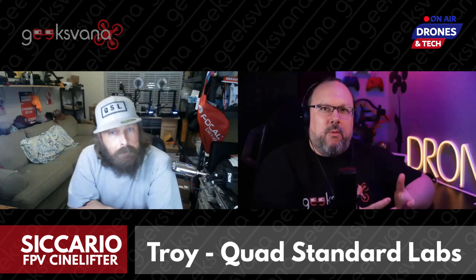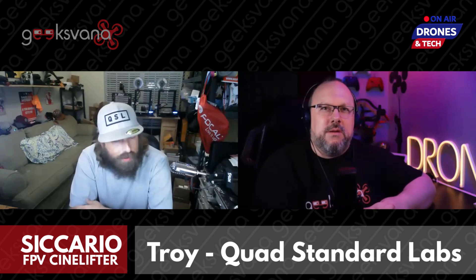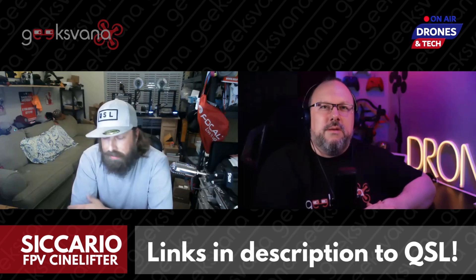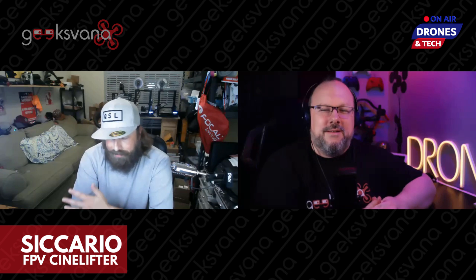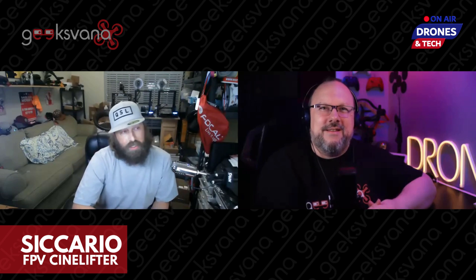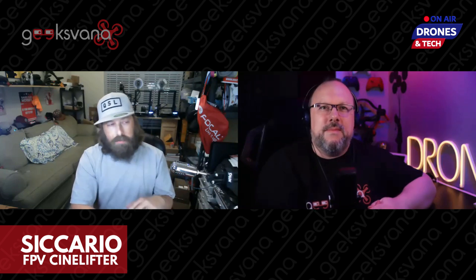Recently I sat down to chat with Troy from Quad Standard Labs. How did the Cinelifter actually come about? Where did the idea come from? The FPV Cinelifter terminology was actually coined by Benoit Finnick, known as Finky FPV. He laid the groundwork especially in Europe — he has a real eye for using FPV to capture unique perspectives, from marketing material all the way up to high-level graded work on set.